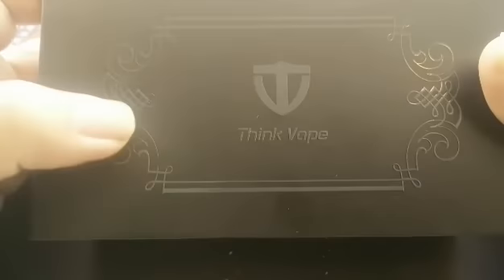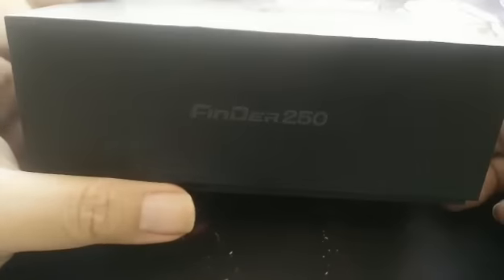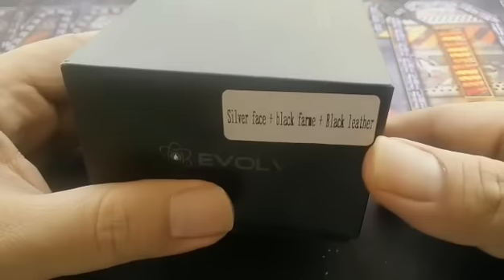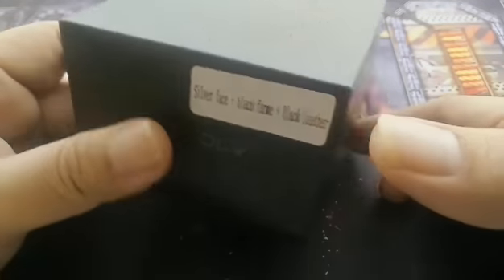So here it is guys — the new Thinkvape Finder DNA 250. If you remember, Thinkvape actually produced the Thinkvape Panzer DNA 200 before this. Here's the box, here's the indicator — silver face, black frame, black leather.